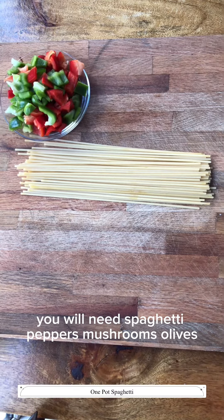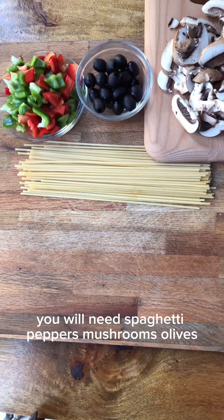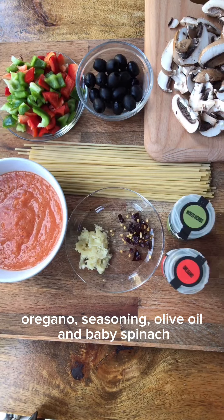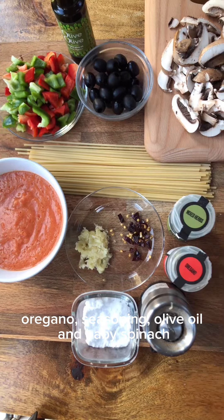You will need spaghetti, peppers, mushrooms, olives, passata, grated garlic, chilli flakes, mixed herbs, oregano, seasoning, olive oil and baby spinach.